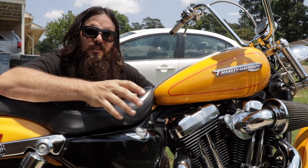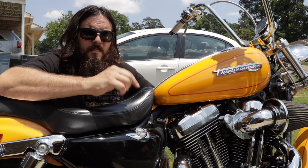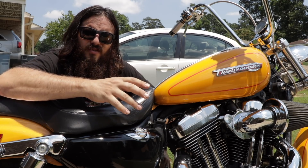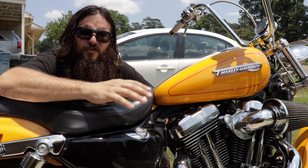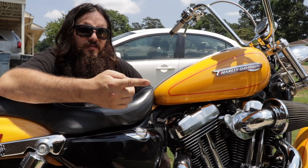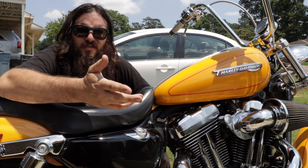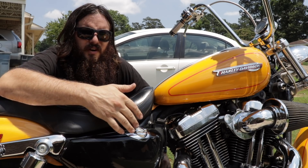I'm going to link a pre-ride checklist from the MSF website in the description below this video, but it's very long and time consuming if you do all of those checks. If you wash your bike regularly and do the regularly scheduled services, then you don't need to do all of those every single time you ride.